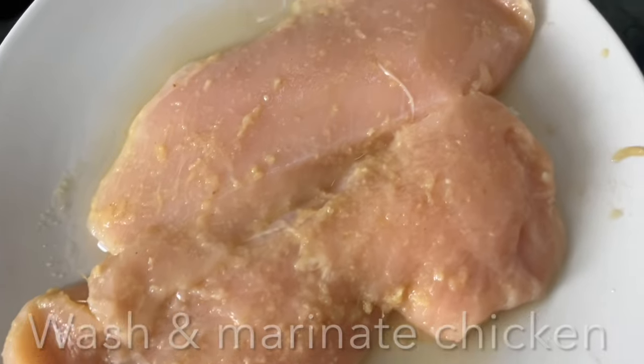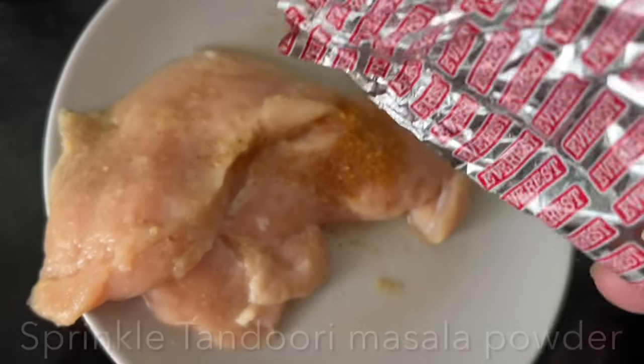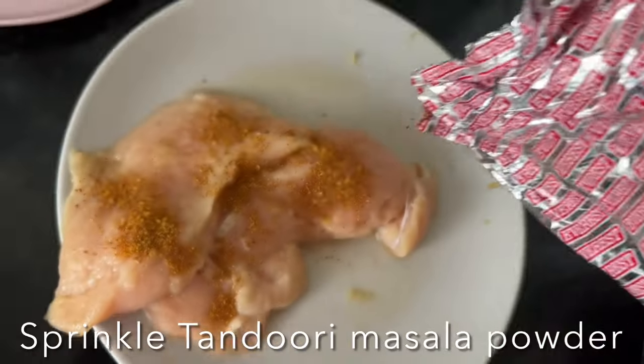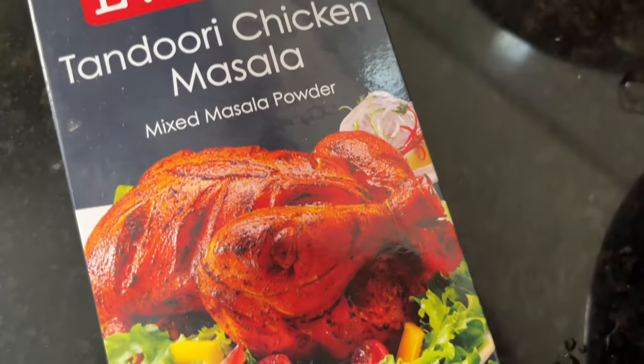Here I have boneless chicken cut into two, and I rubbed it with ginger and garlic paste. I'm going to sprinkle with the tandoori masala powder and marinate for around 10 to 15 minutes.